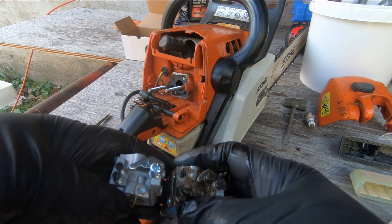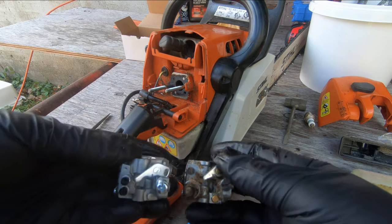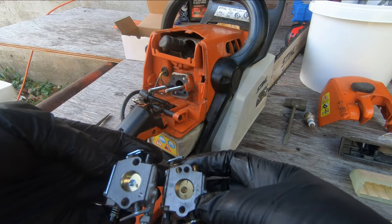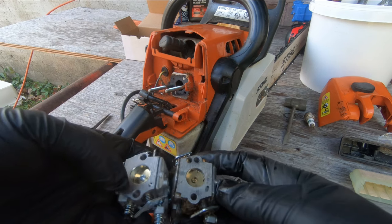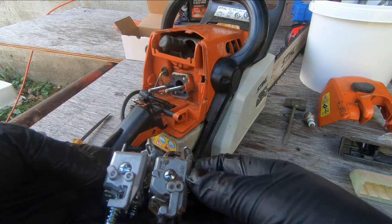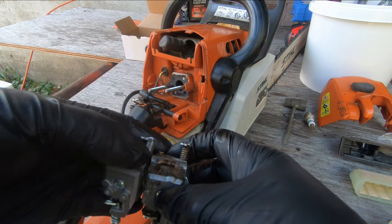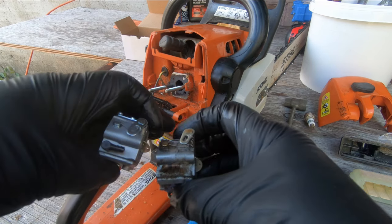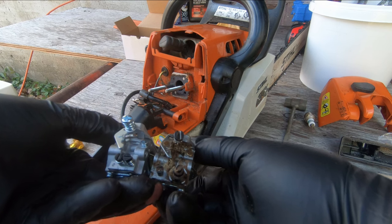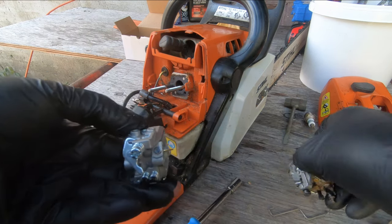On the new one, these screws are closer together. I don't know if that's going to make a difference — I think I read somewhere that it didn't line up with the holes in the cover exactly. You can see this one's got a plastic fuel line inlet and that one's got a copper one. It's certainly a knockoff carburetor, but it looks like it's probably got all the parts that'll make it work, so let's try it.